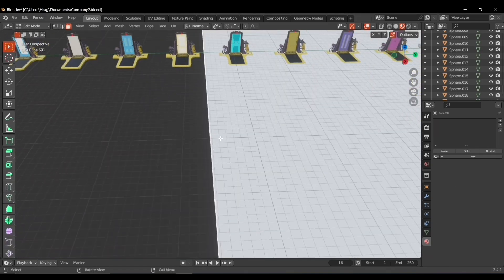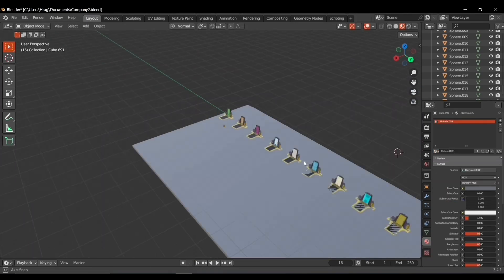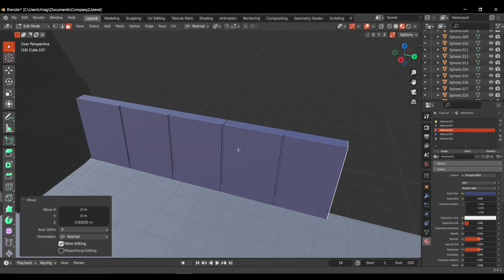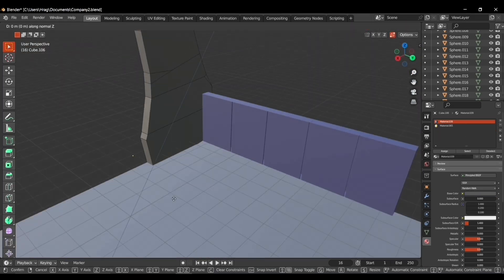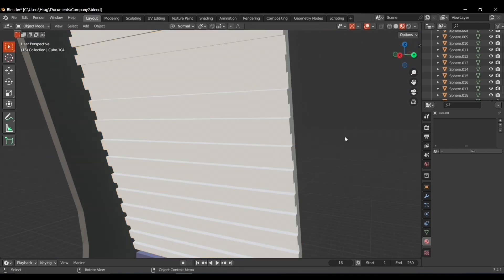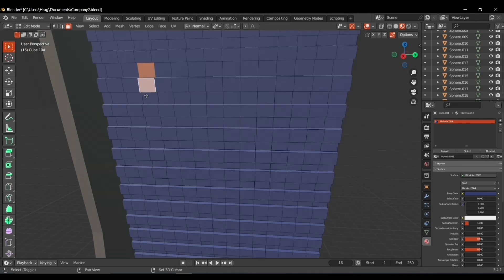I added a cube to make the ground, scaled it, and added a gray material to it. Then it was time to make the left side walls of the scare floor. I added two cubes to make the column and the bottom left wall, then added another cube with a bunch of loop cuts, extruded the faces out, and used face painting to make it exactly like the movie.